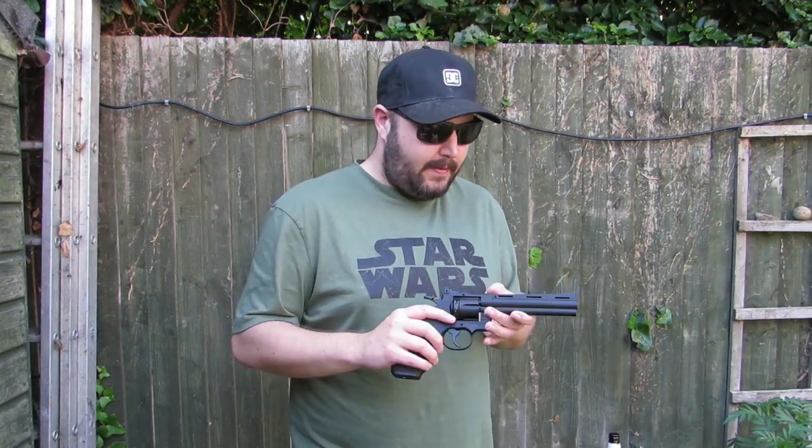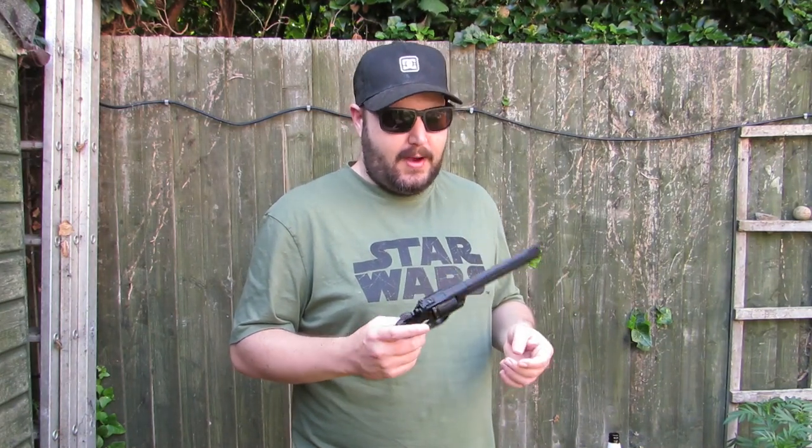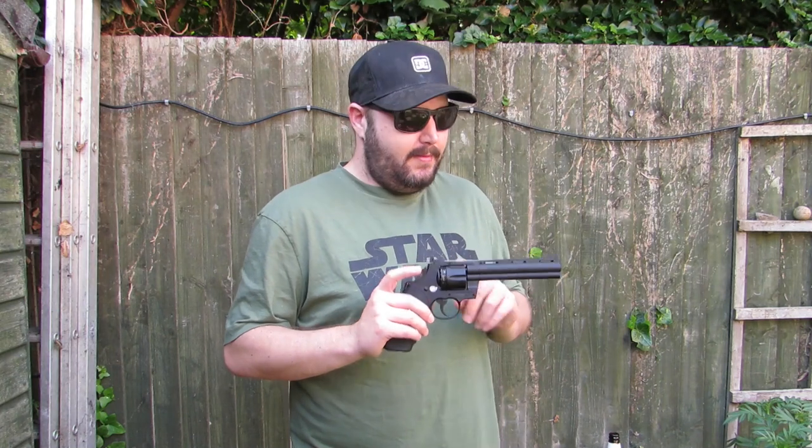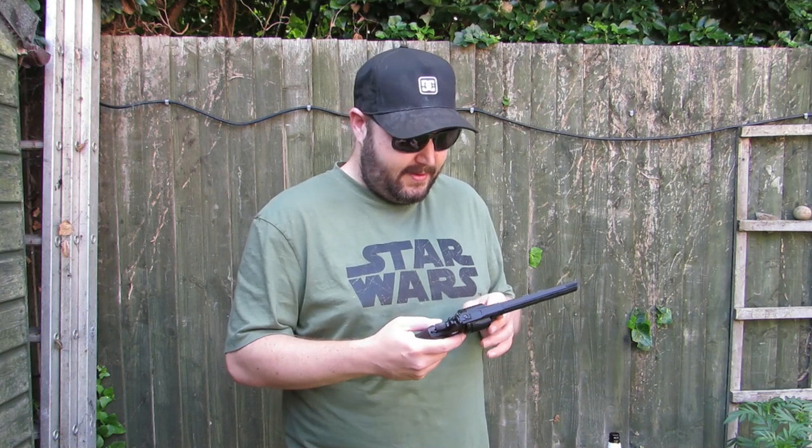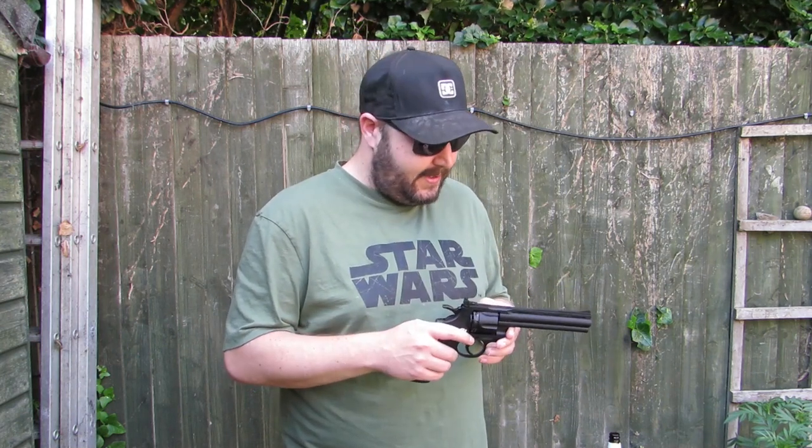We also got a comment on a previous video wanting to know if you can put sights like a red dot on it. You can't, but with the magic of a 3D printer we might be able to put something together. It all depends on my design capabilities — I'm going to try anyway, even if it's just a prototype. You'll just have to subscribe if you like the idea of that.